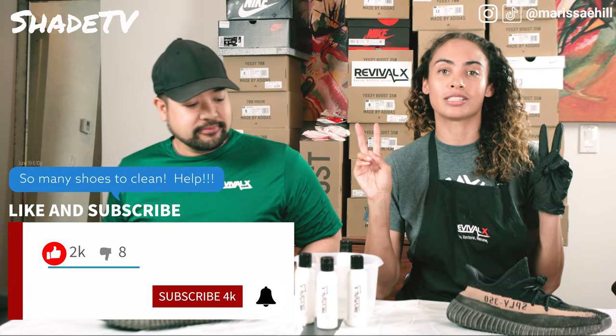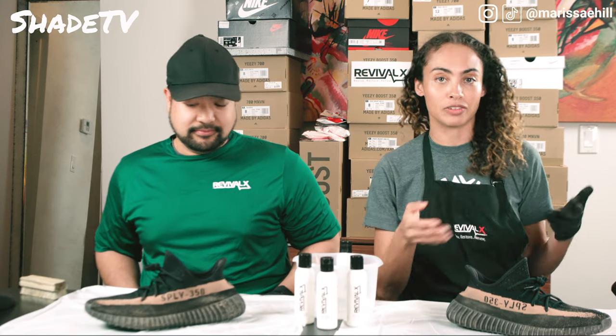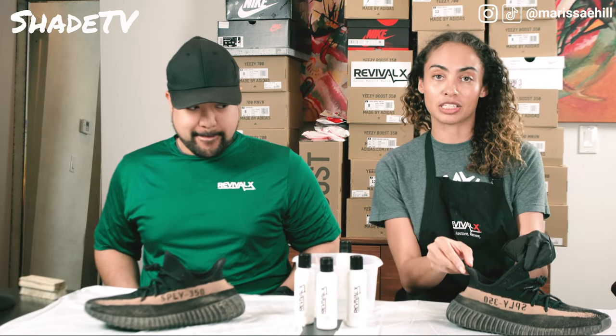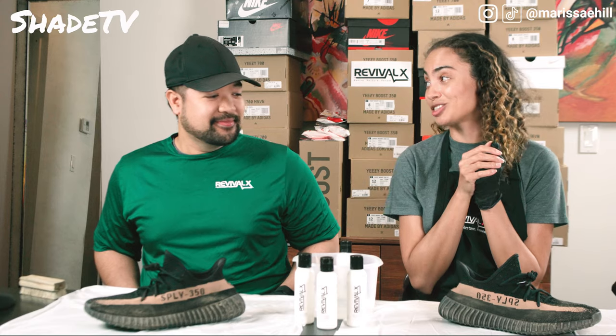Today we are doing our second video on cleaning shoes. Today we are focusing on a different type of material. In my previous video it was on my Air Max 90, which is leather based. This is actually a knit material. I am sorry, Anthony, because I really got these shoes dirty.